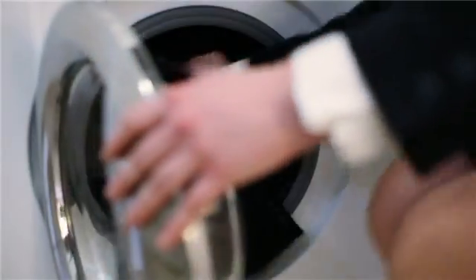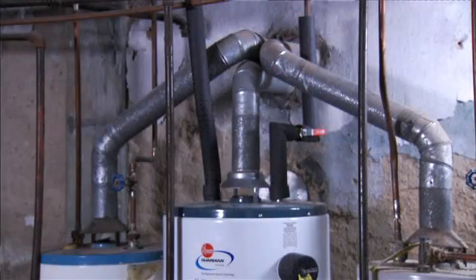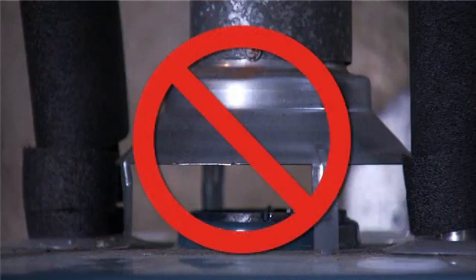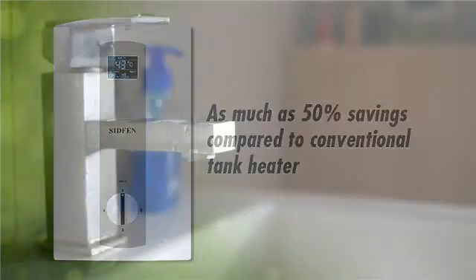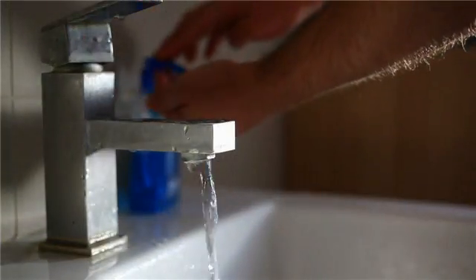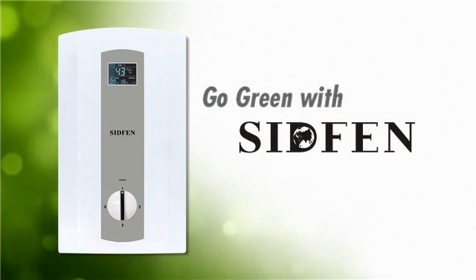But the benefits don't stop there. Since a SIDFEN tankless water heater is electric, no venting is required and carbon monoxide danger is completely eliminated. Of course, you'll be saving as much as 50% over the cost of operating a conventional tank water heater by only paying for hot water when you need it. So stand out and go green with a SIDFEN tankless water heater.